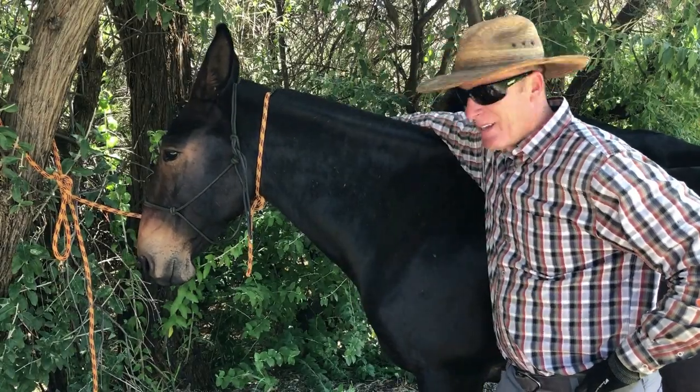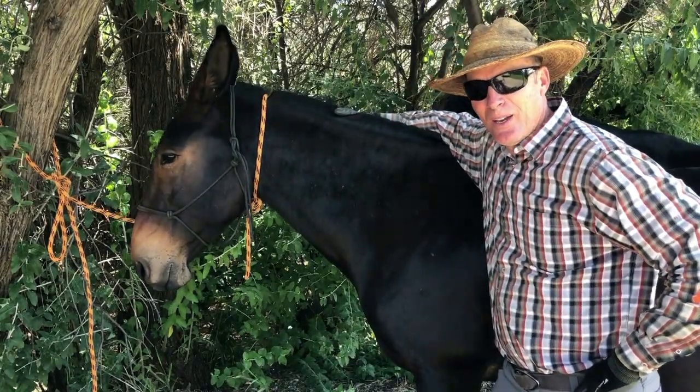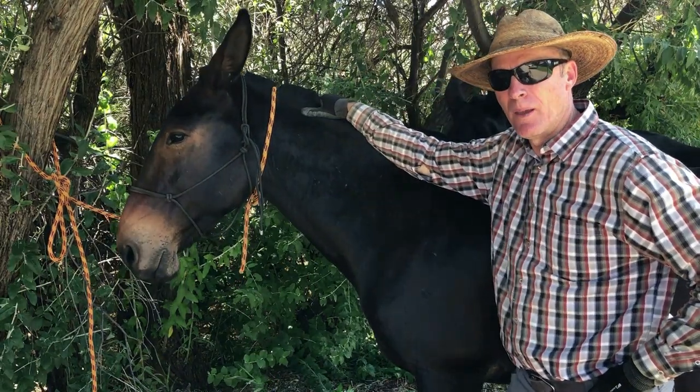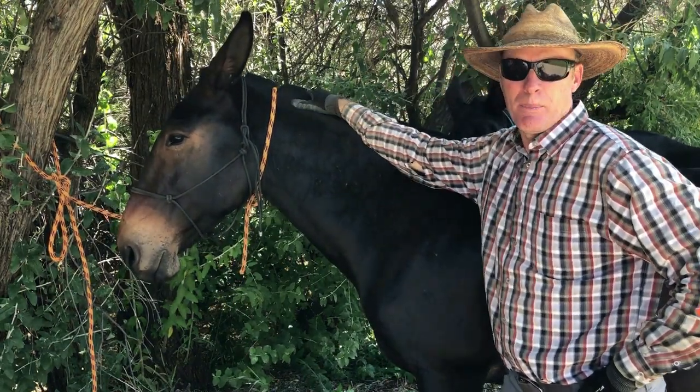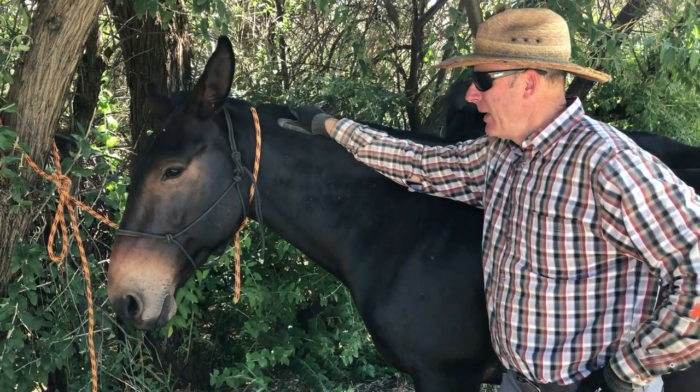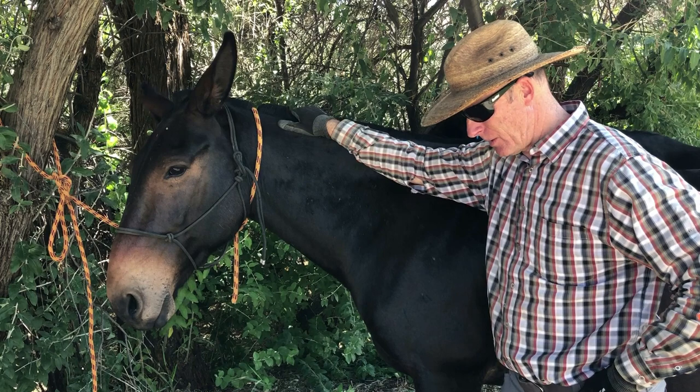Good afternoon everyone. I'm here with Dooley. We're going to put on a little demonstration for you on how we put a pack saddle on. I'll show you a few of the details on my pack saddles that I like and that I've improved over the years. Dooley is going to be our model today.